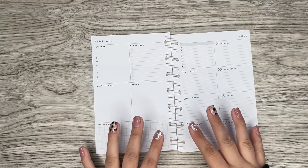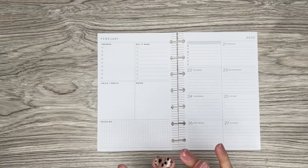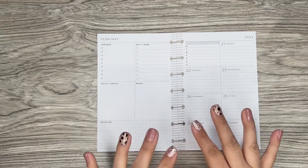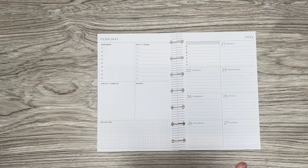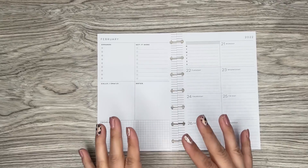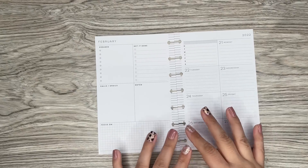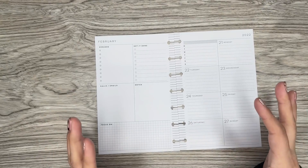I'm super excited about this spread because it's a really cute theme and I love the reasoning behind it. She signed up and she's actually my very first deluxe mini patron. So thank you so much Shanika for signing up for that tier. In this tier, instead of doing a classic spread, I'm doing a mini spread.